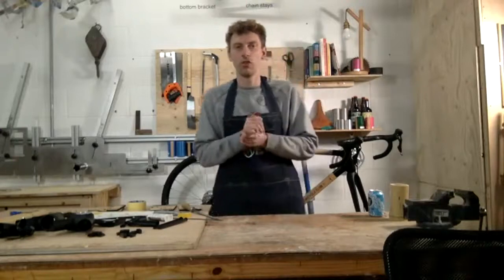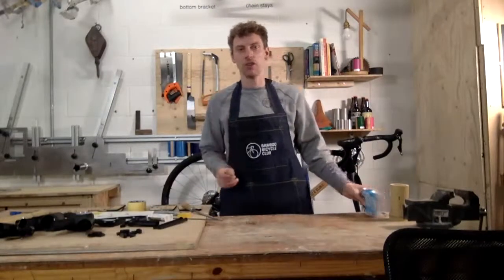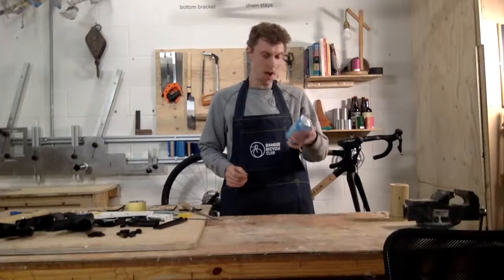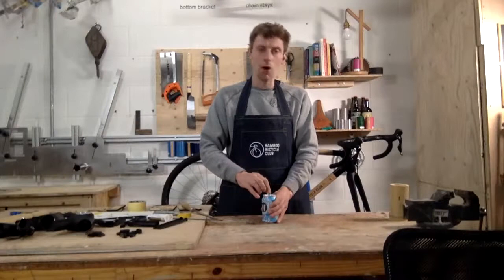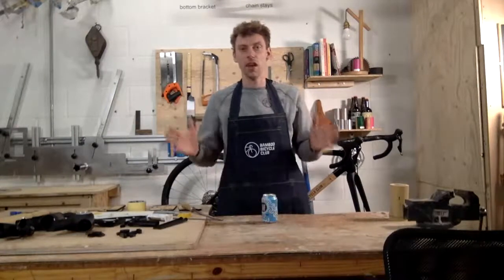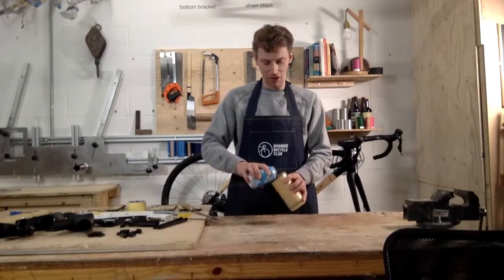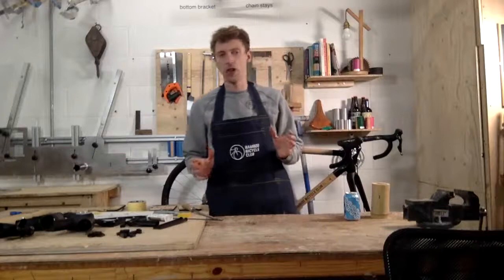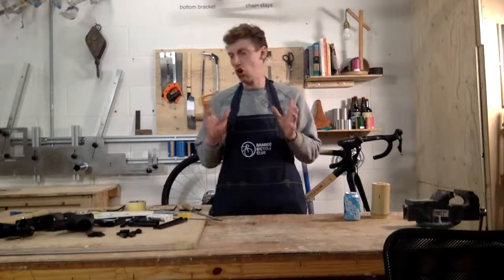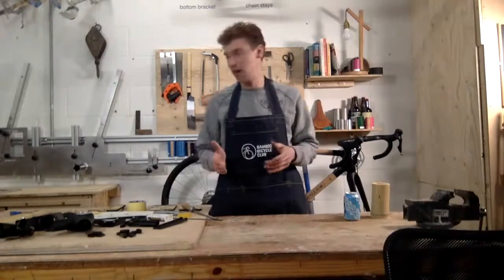Hello and welcome to series two of our Workshop Wednesdays. I'm going to start with a beer, so if you're at home and you're just finishing work, I've got a hazy IPA — do help yourself. We're live here in our London workshop, and what we basically do is we teach people at home how to build their own bamboo bicycles. What I'm going to do today is show you our latest and simplest home build kit.